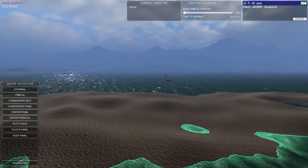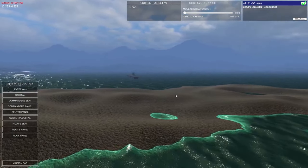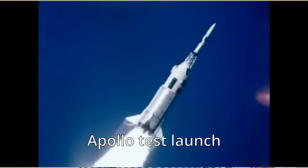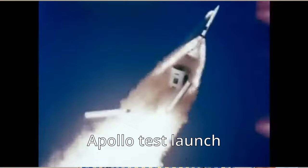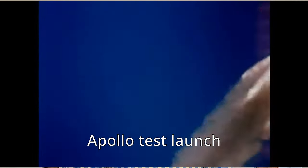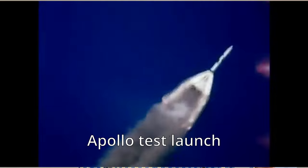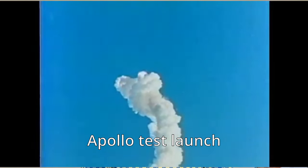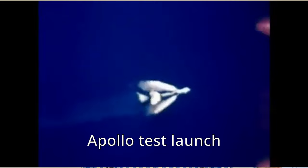Probably my least favorite launch escape system of any I've seen, but if it saves your life, it saves your life. Apollo had an emergency detection system which would automatically abort in the early stages of flight if required, so they didn't have to rely on human reaction time. This system had three wires that ran down the length of the rocket — if two or three of those wires lost power, that would indicate something had gone wrong and the LES would automatically deploy.